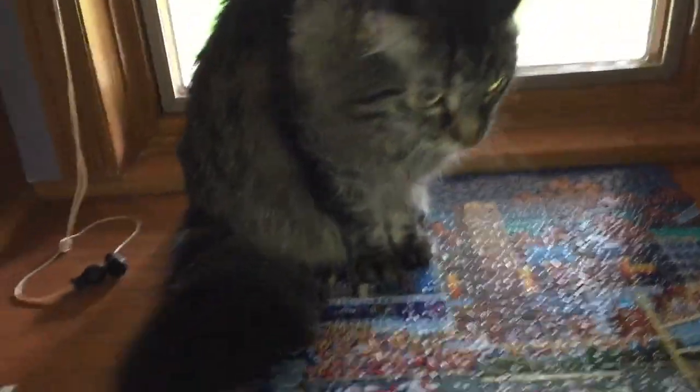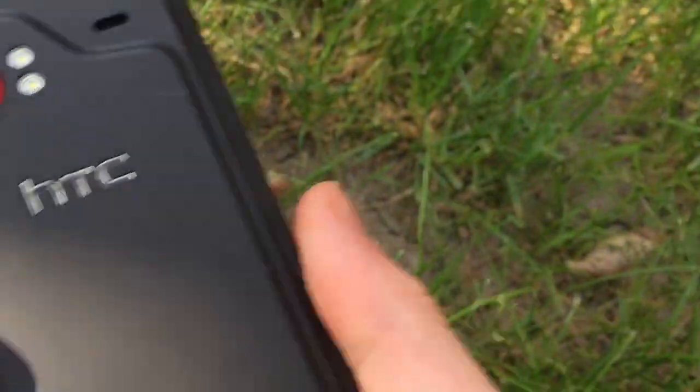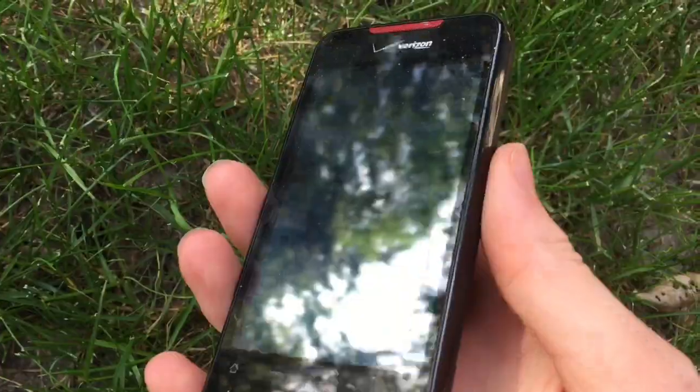Now we're going to give this to a cat and see what it does. Okay, so now we're going to drop this on the grass. Three, two, one. So it's okay and nothing happened to it.